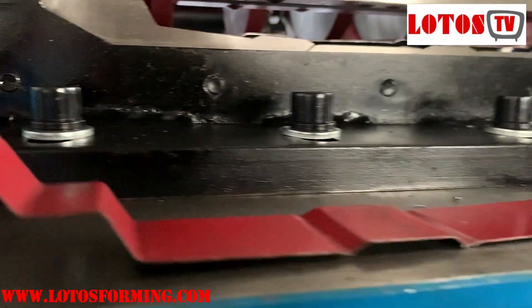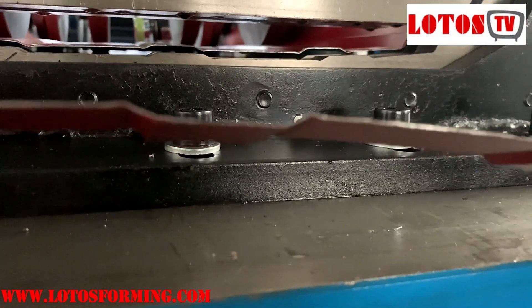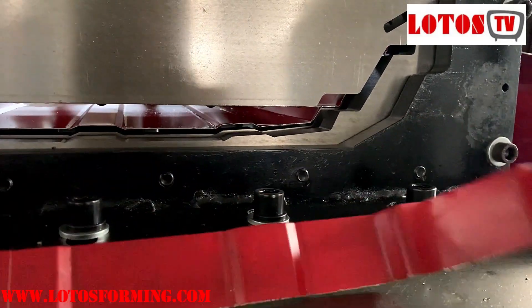You can check it's very flat and no any scratches. Very flat.